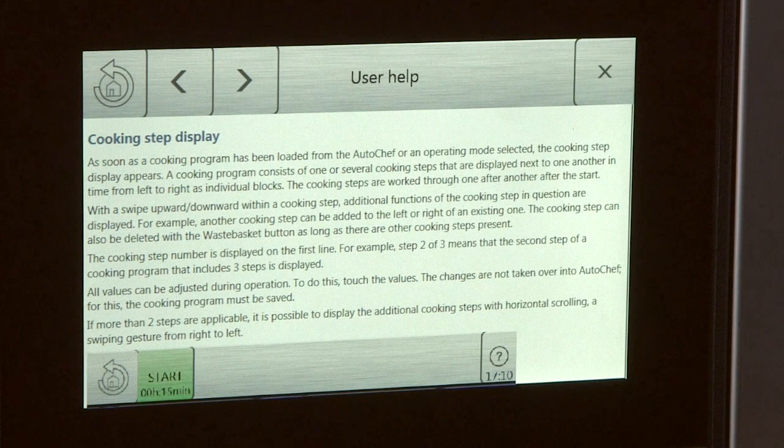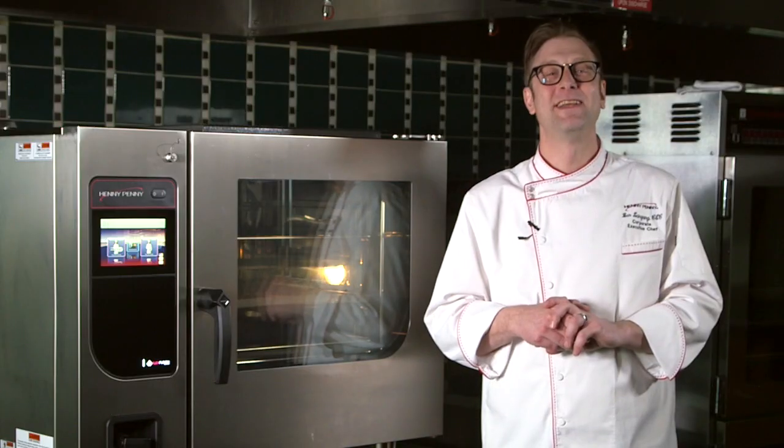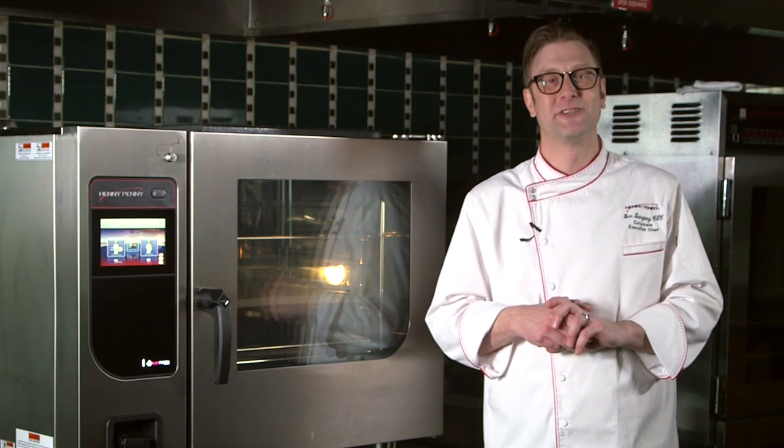User Help. All I have to do is find a question mark. It's going to be directional. It's going to give me the help that I need for the screen that I'm in. It's always applicable. It's always right. And that's Chef Ben's Top 3. Thanks for watchin'.